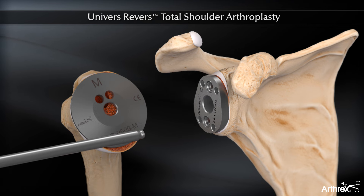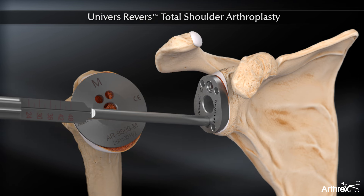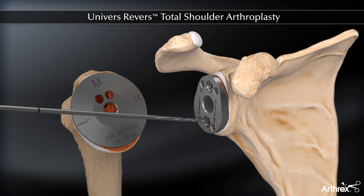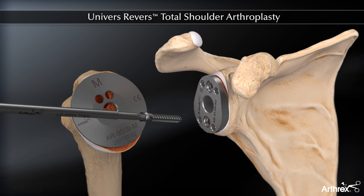The length of the two peripheral screws is taken from the cannulated drill guide. Remove the drill guide before removing the drill bit. This maintains bushing alignment and minimizes the risk of cross-threading the locking screw.